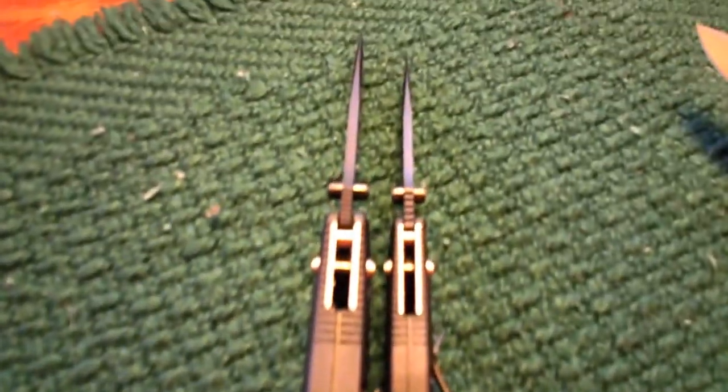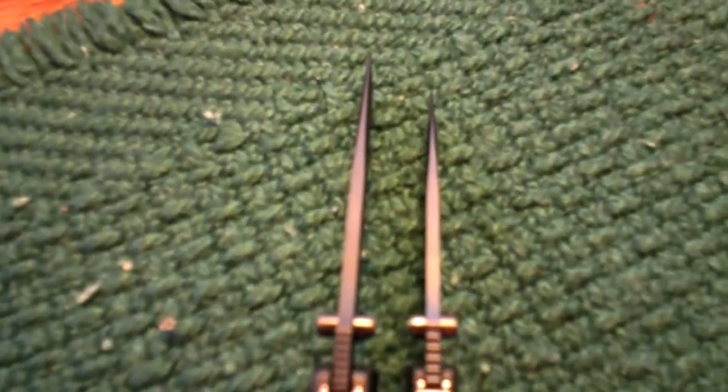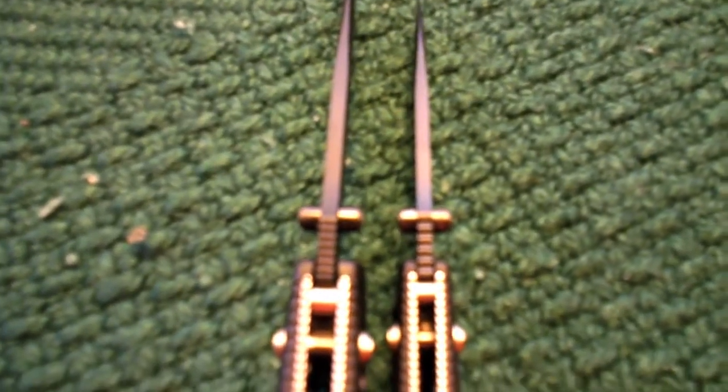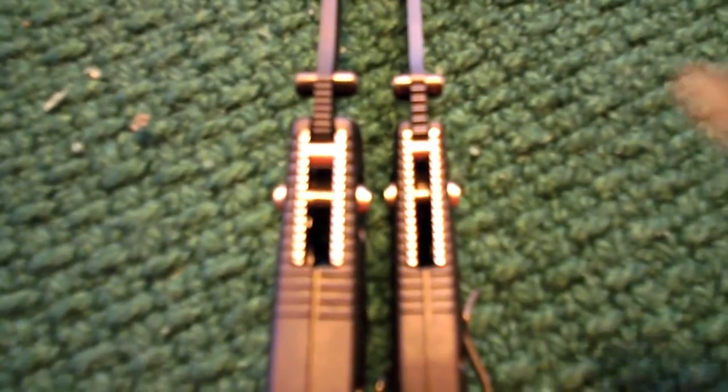Here's a view of the thickness of the handle and the blade. The Full-Size is definitely a little bit thicker — I've not tried to measure it. Here you can see the difference in handle size: the Mini Grip on the right-hand side and the Full-Size Griptilian on the left. The thickness of the handle is very noticeable on the Full-Size Griptilian.